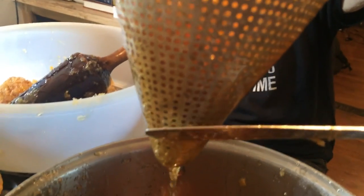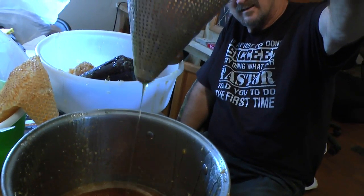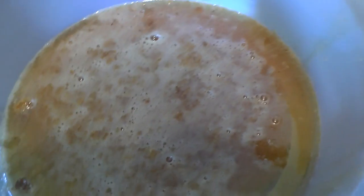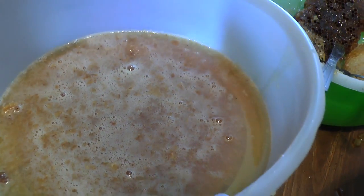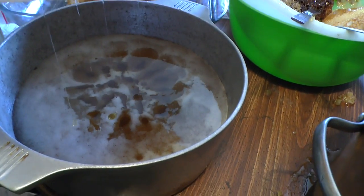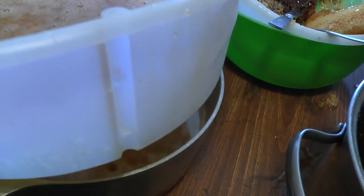The honey is going to run down. I'll show you — the honey is just coming off there. You collect it, and then from there I move it to these colanders which filter it. It's a three-stage honey filter and then you draw it off.